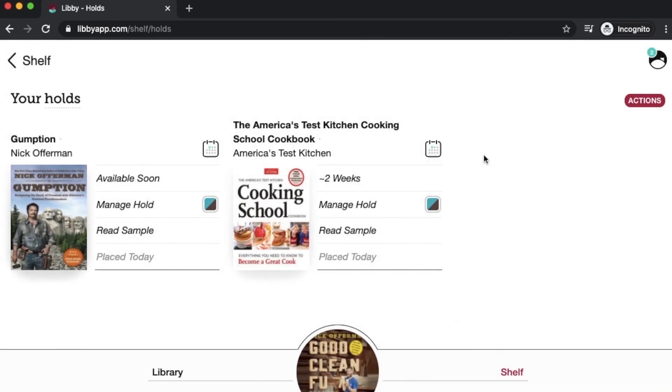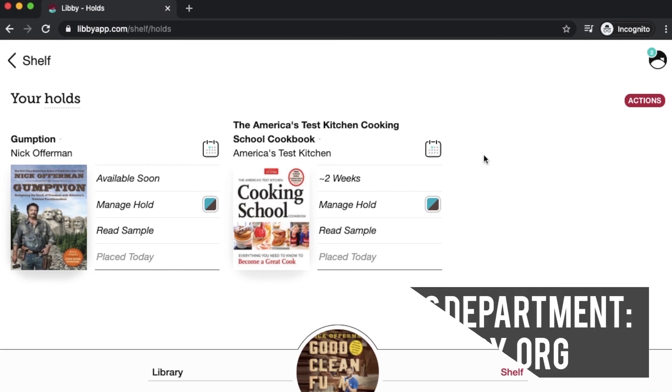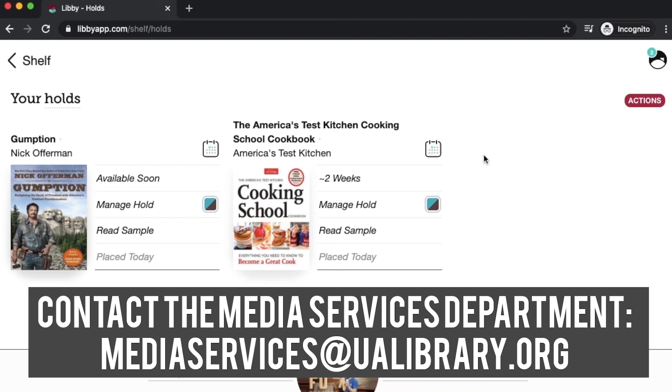So that's getting started with Libby. In the next video, I will show you how you can set your preferences so that you only find certain formats or availability before you even start browsing, so it'll really narrow down your search options as soon as you get started. Thank you so much for watching.